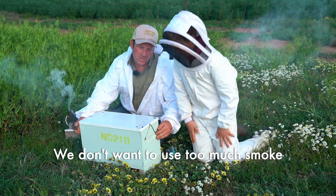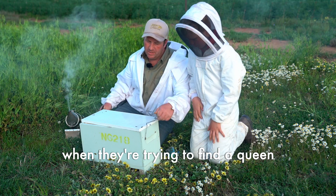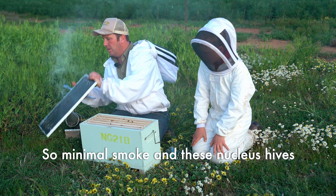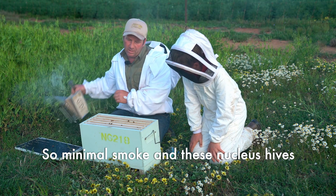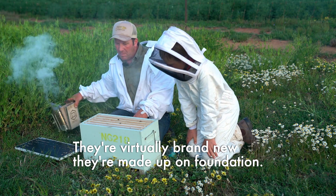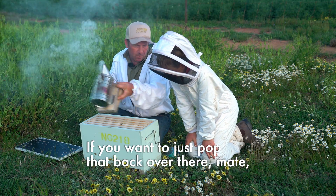We don't want to use too much smoke when we're trying to find a queen because it can actually stir her up and move her around, so minimal smoke. These nucleus hives are only about two weeks old — they're virtually brand new, made up on foundation.